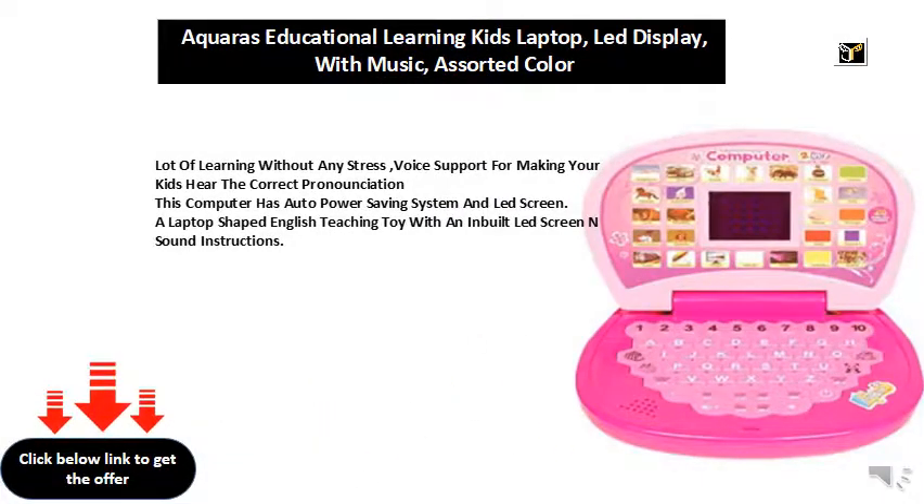A laptop-shaped English teaching toy with an inbuilt LED screen and sound instructions. Lots of learning without any stress — voice support for making your kids hear the correct pronunciation. This computer has an auto power saving system and LED screen.